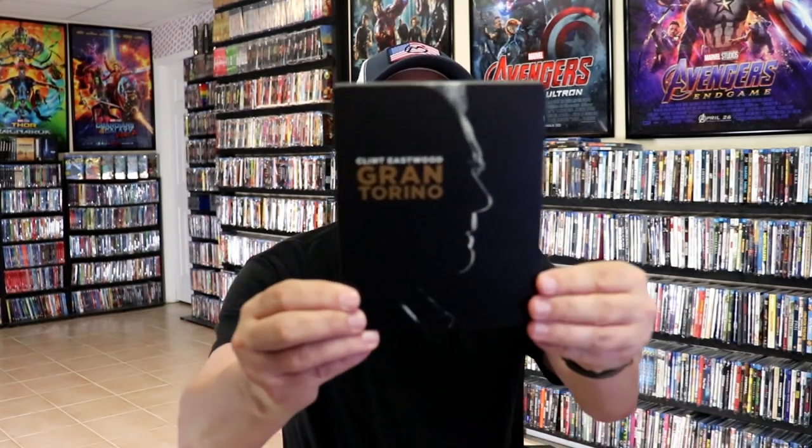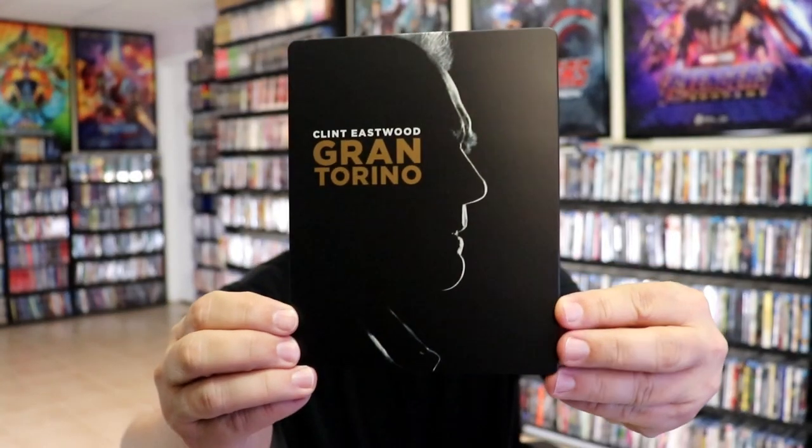I'm going to go ahead and remove this from the wrapper and we can take a close look at this Steelbook. Okay, I've got the wrapper off and the J-Card removed. Here's the front of the Steelbook.